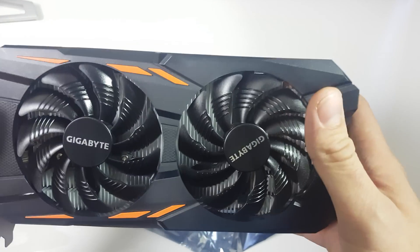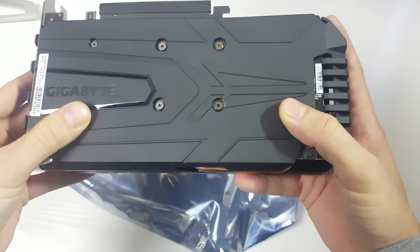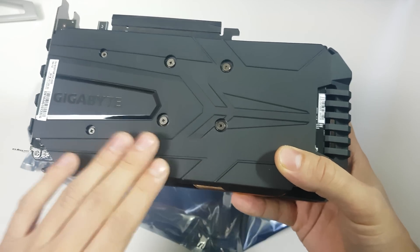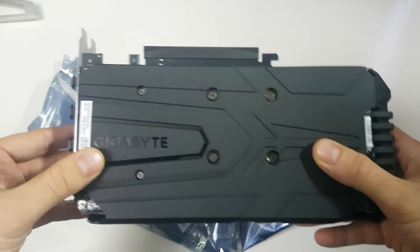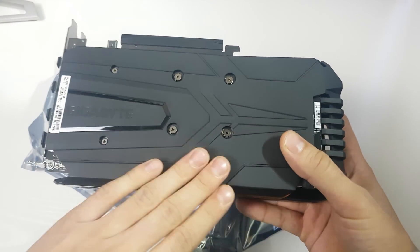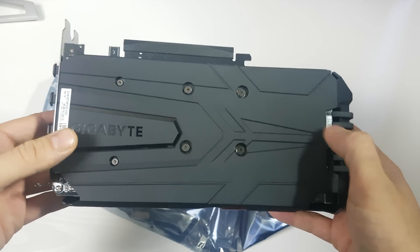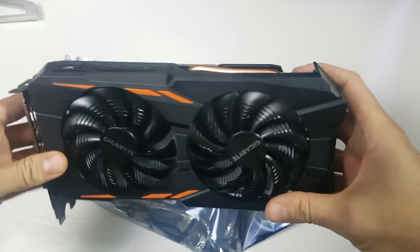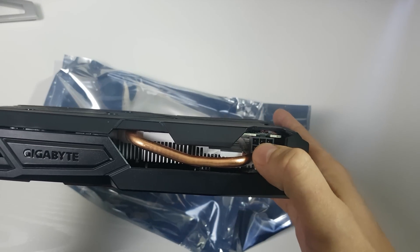There's an orange print on the shroud which you won't really see when the card is installed. The backplate is plastic, not metal, so it's not offering any cooling — if anything it might make it a bit hotter. The back of the backplate doesn't have the orange, just a design that looks a bit like a transformer face with a Gigabyte logo. I'm really happy to see no orange on the back — that's actually why I didn't buy the Windforce version of the 1060. It would have been nice to see a metal backplate, but that's what you get at £150 with 6-pin overclocking.